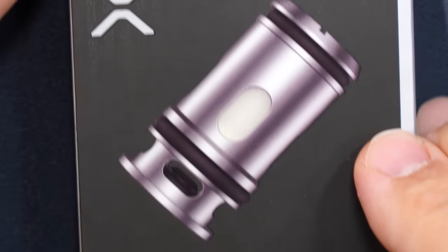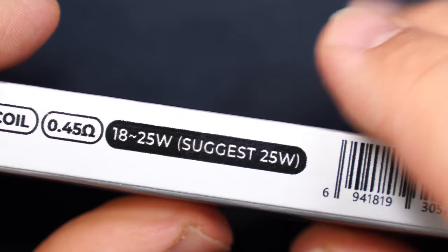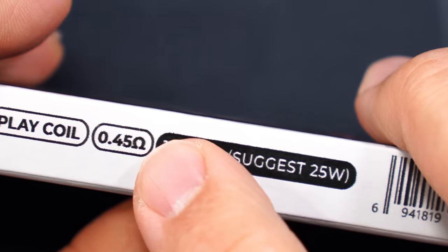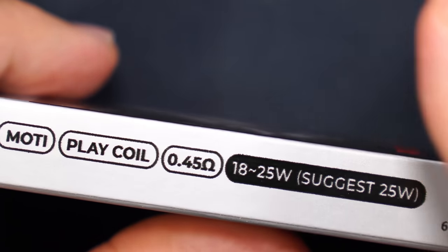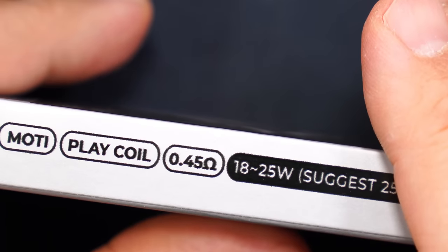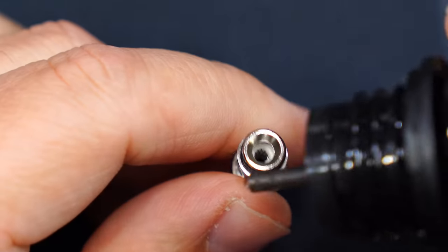Now for a separate purchase, they'll have a box with a 0.45 ohm coil, so you can do more of a warmer vape — a restrictive direct lung vape. In this video I'll be using the 1 ohm coil because that's what comes with the kit.